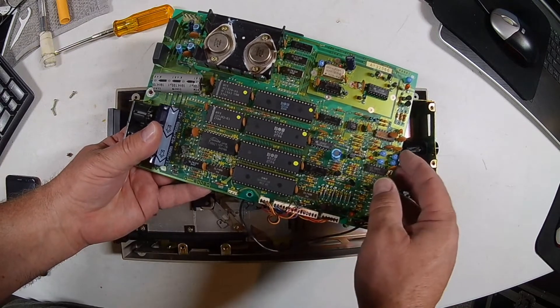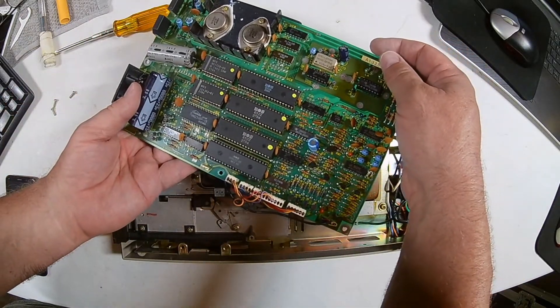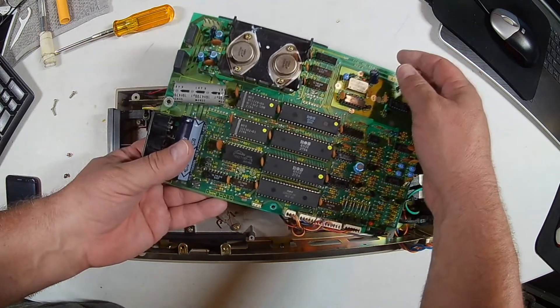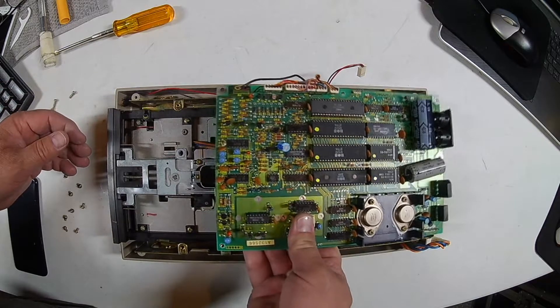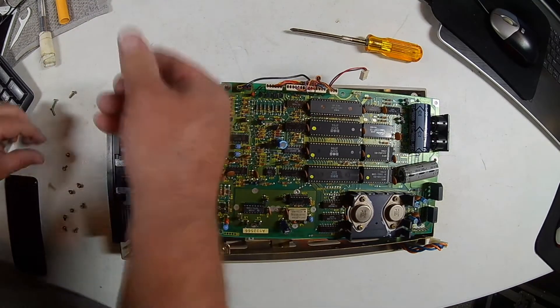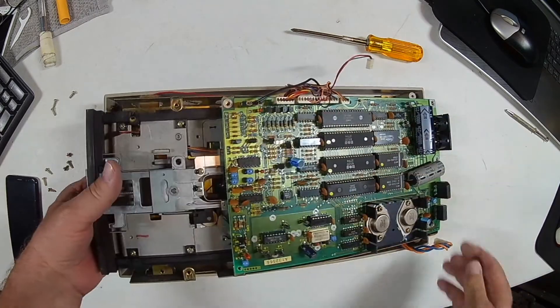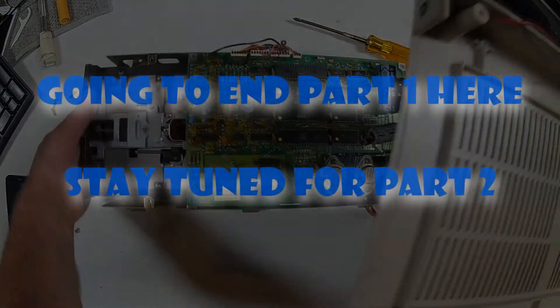So it's got a 6502, 6522s. These are from '84 — looks like we got a couple chips from '83, yeah one chip is '83. I have to get my glasses on but I think they're all showing '84. Let's go ahead and get this guy out of here.